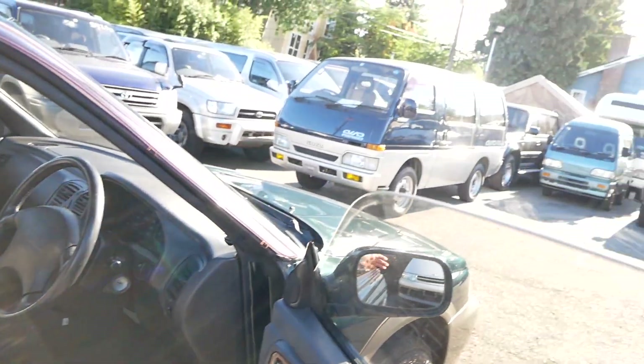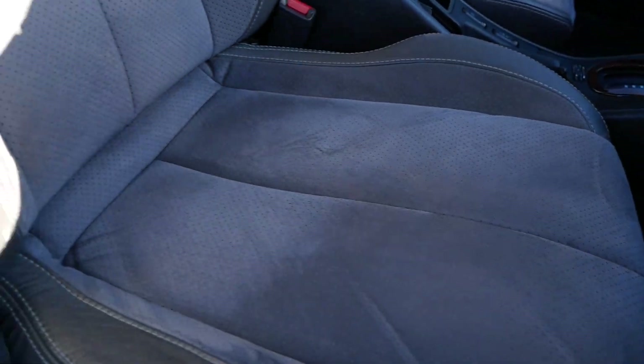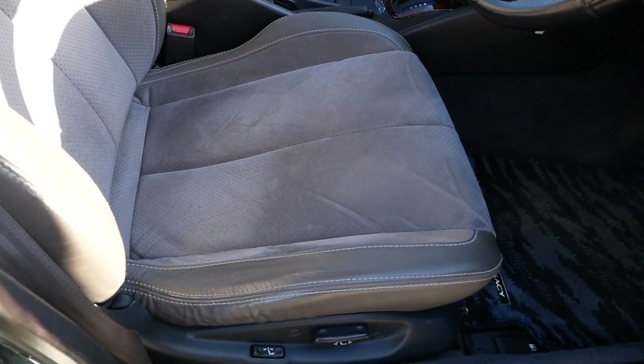You can see this is a classic old Subaru with the frameless windows. Grand Wagon printed on these seats and the perforated fabric, which is really nice, and these seats are in great shape.